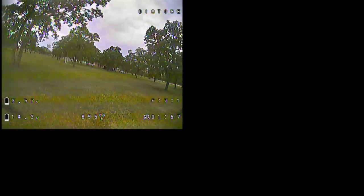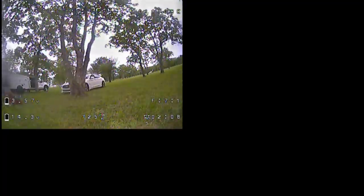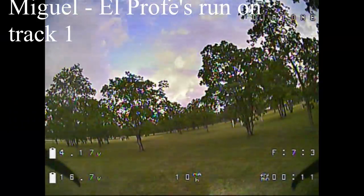Could it compete on a track? Yes. You're not going to be winning, but it's definitely fast enough to compete. This was on a 650mAh battery. If you added an 850mAh battery you'll suffer a little because of the extra weight, but that should give you enough juice to make it around just about any track. Very impressive.